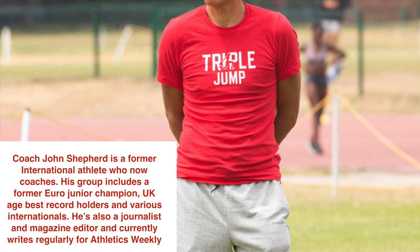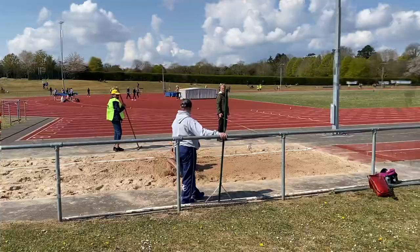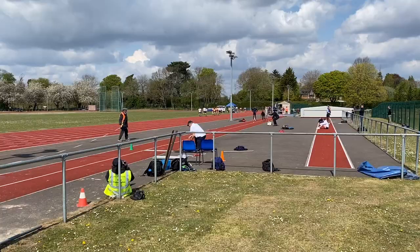Hello, I'm coach John Shepard and in this video we're going to take a look at the triple jump, and in particular the transition from the hop to the step. This is something that I've found over the years that needs particular emphasis and specific technical work on.